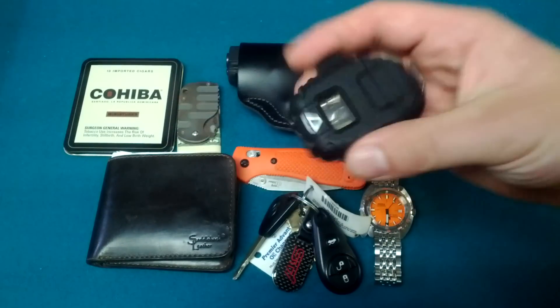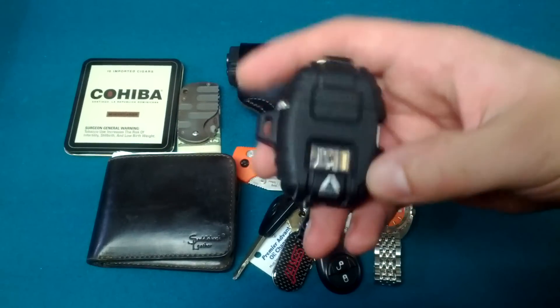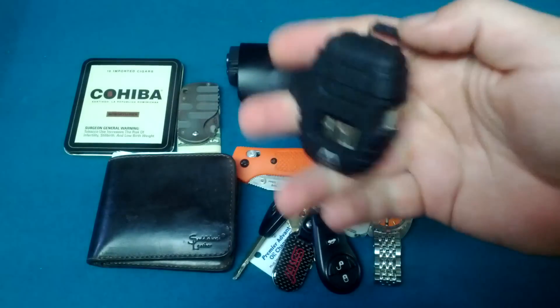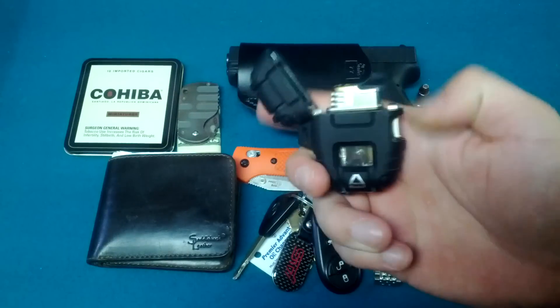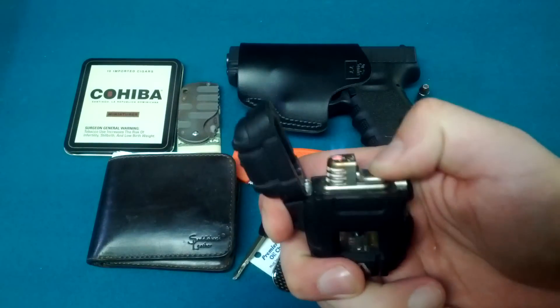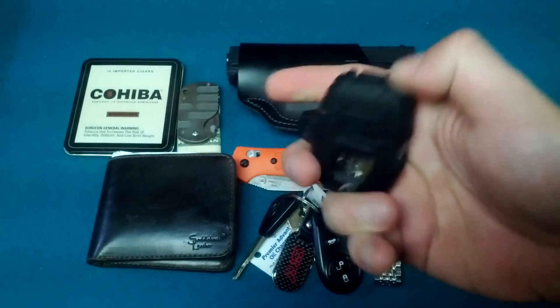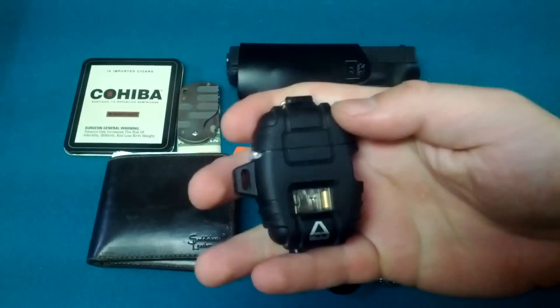The lighter hasn't changed either — it's the Delta Windmill. Cool little lighter. It's supposed to withstand winds of 140 miles an hour or some shit like that. I don't know if that's accurate, but it's been working fine. Good looking lighter.